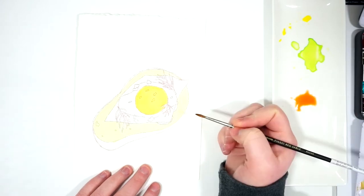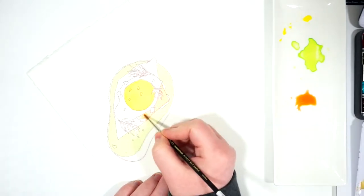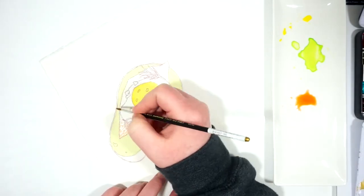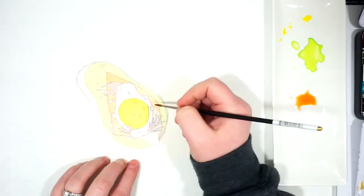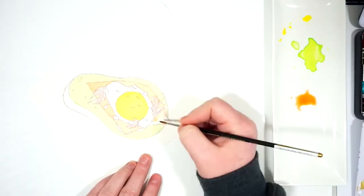I'm adding light red and also some autumn orange to come up with that really kind of beautiful salmon color. You could use something like a permanent red if you wanted to, but I like to stick with limited color palettes. Trying to stick with colors that I know I'm going to use in other parts of the painting is important to me.